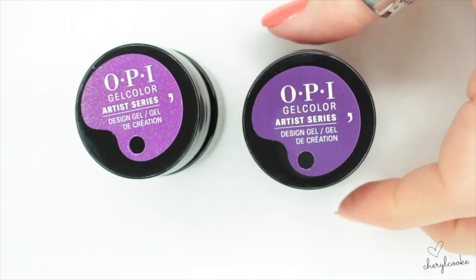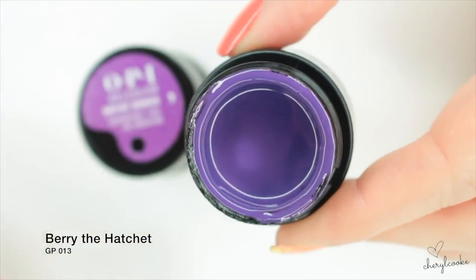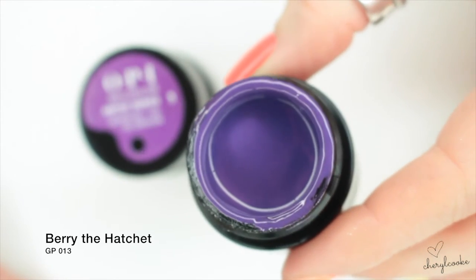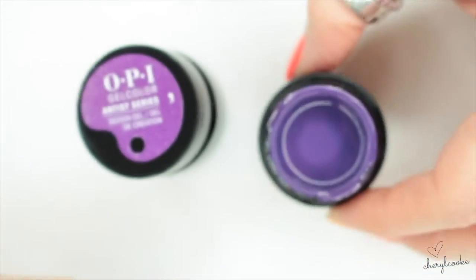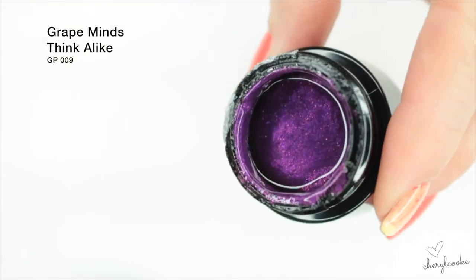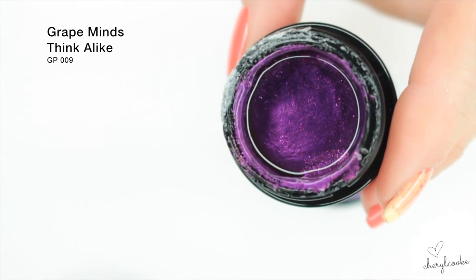These are the two purples. This one is called Bury the Hatchet — it's a real classic purple with a real subtle shimmer in there as well. And then we've got the real sparkle purple, which is absolutely beautiful — this one's called Crepe Minds Think Alike.